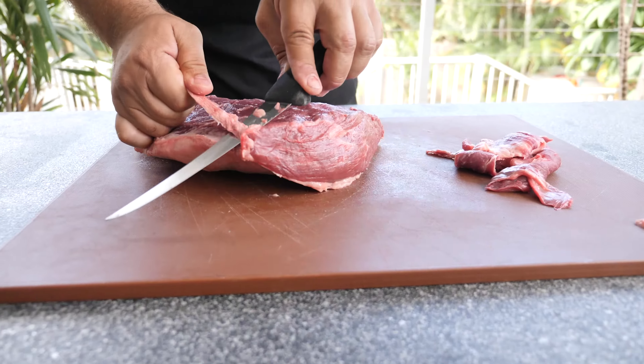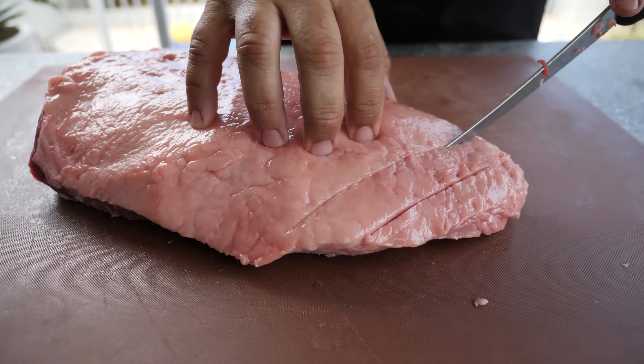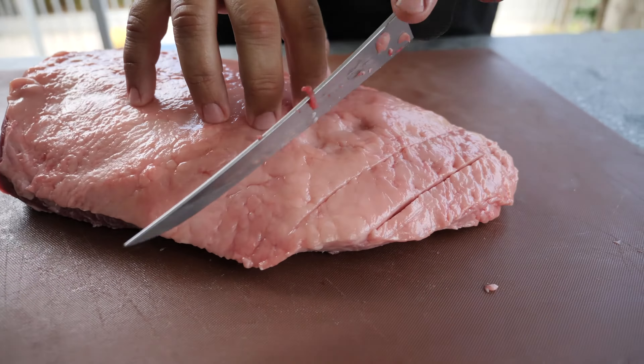Now we're gonna turn over and remove the silver skin from underneath the cut. Then we need to turn them back and score the fat. This will help it cook a little bit quicker.